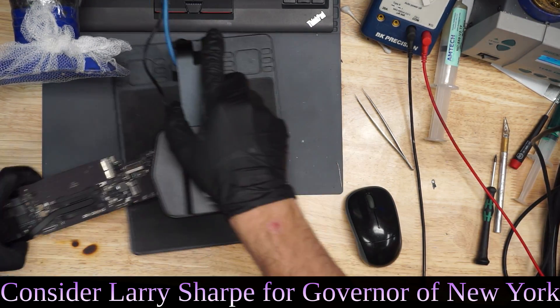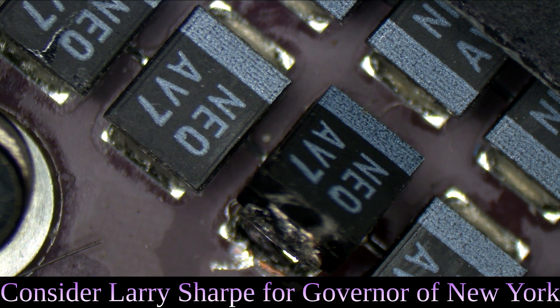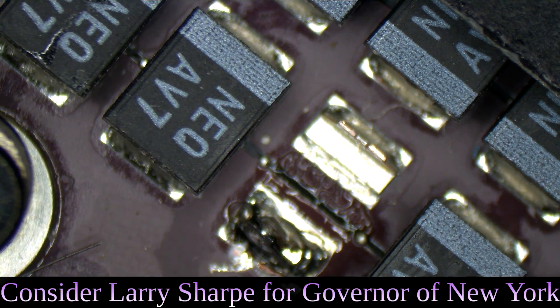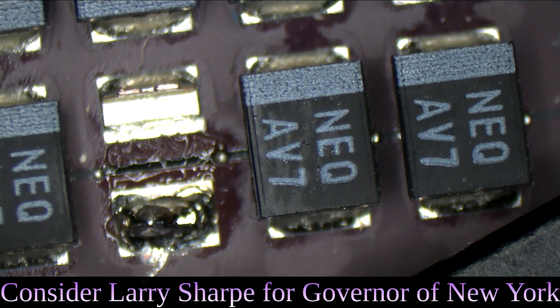Well, that was an easy board repair. Let's get that capacitor off of here. That thermal camera actually made something easy for once. Now, that capacitor doesn't really look broken, so it's not something I would have noticed if I had just looked over the board. I would have definitely had to toss alcohol onto it. But don't get it twisted — you would have been able to find that short with alcohol. 126 Celsius? That's obvious.